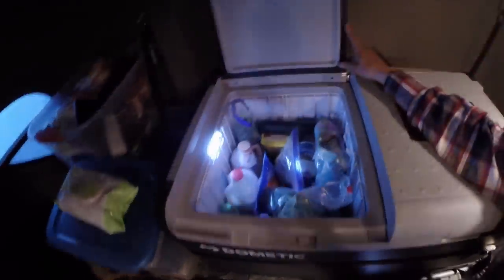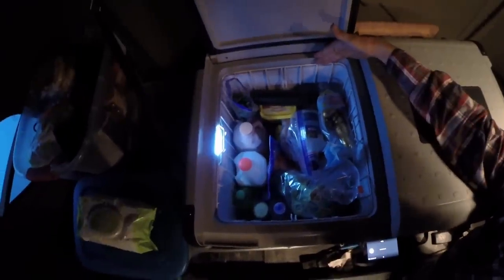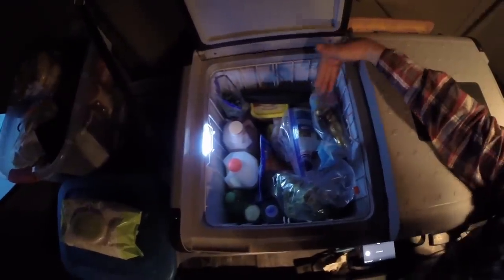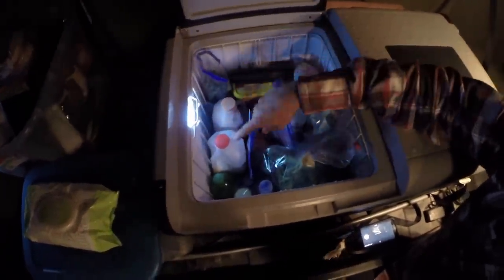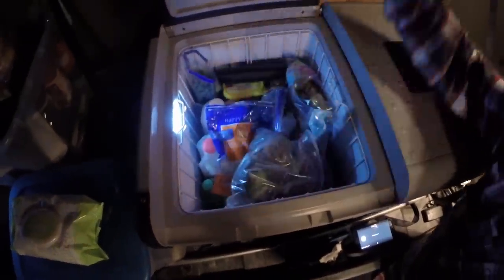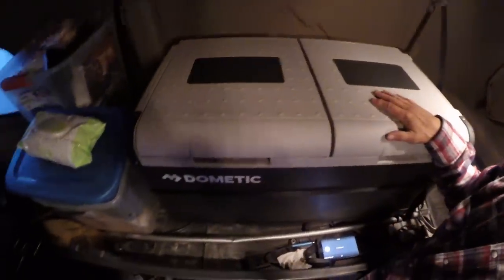Now let's look at the refrigerator section. Quite a bit of food in here — this little cage here comes up as well. You have your interior light. It holds plenty of milk — half gallon of chocolate milk, white milk — of course you've got cheese and broccoli, everything you might want to use. Solid snap so you never have to worry if it's open or closed.